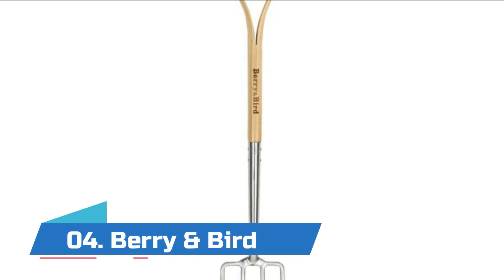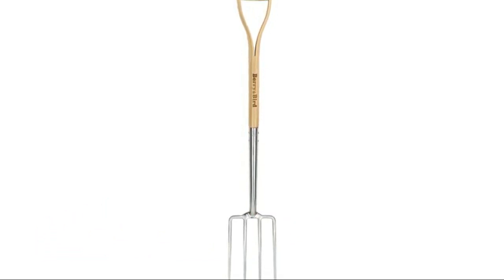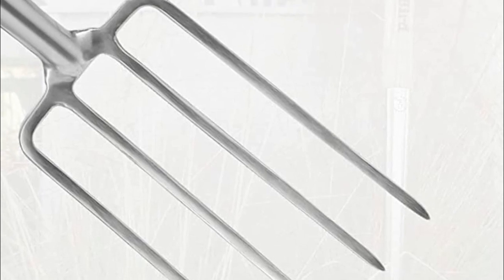Number four: Berry and Bird. This digging fork is easy to use and the solid Y-handle is made of ash wood. It has a strong grip and won't loosen over time. The handle design also makes it easy to hang on a hook when not in use. It has an ideal length to avoid backache, and the stainless steel head is durable and long-lasting.